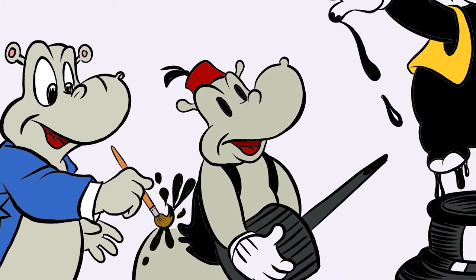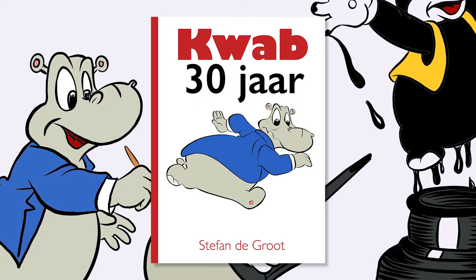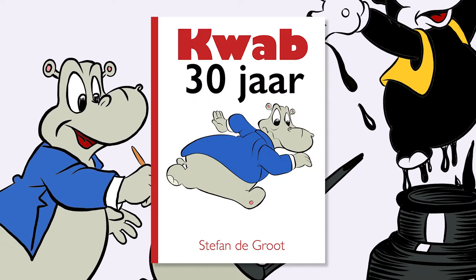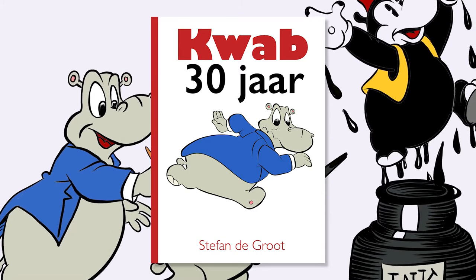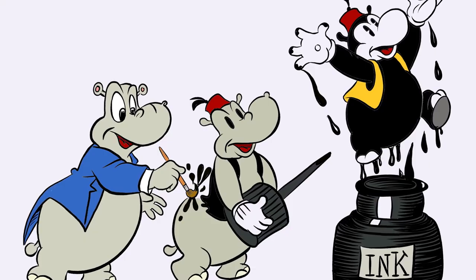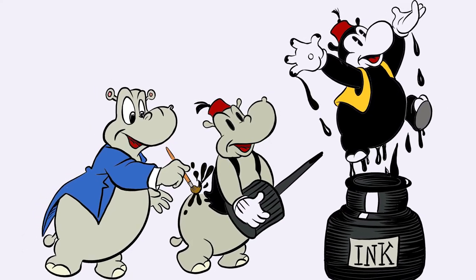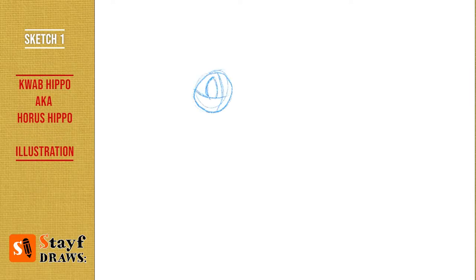In this video I'm going to show you an illustration I made for a book called Kwab 30 years, or Kwab 30 Jaar. It's a Dutch book that will come out about my character Kwab Hippo, better known as Horace Hippo. Welcome to Stave Draws — I'm Stave, a Dutch artist.